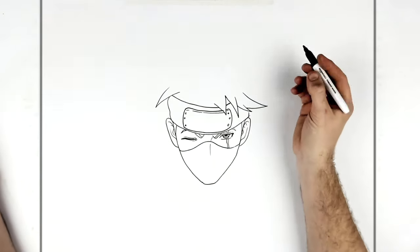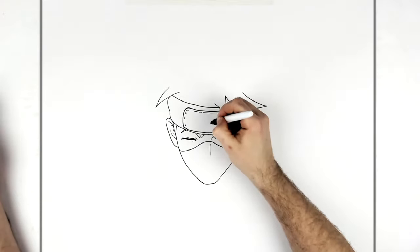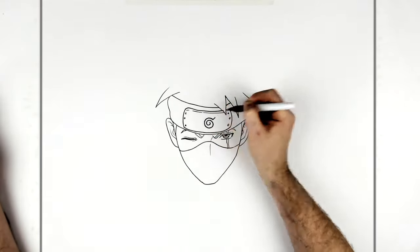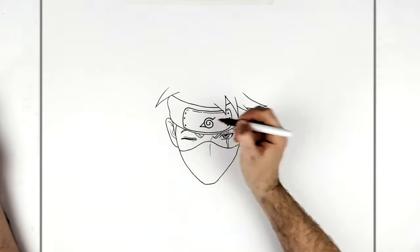You can do the ninja leaf spiral or the war symbol — we'll do the spiral because it's easier. You just go around a couple of times, get to about here, add a bit of a tail, and then a beak just on the front.